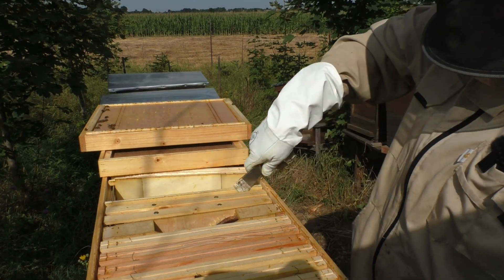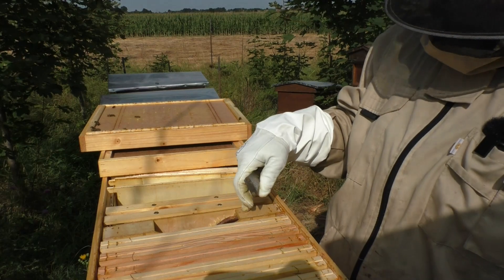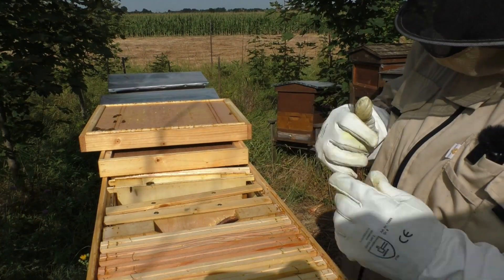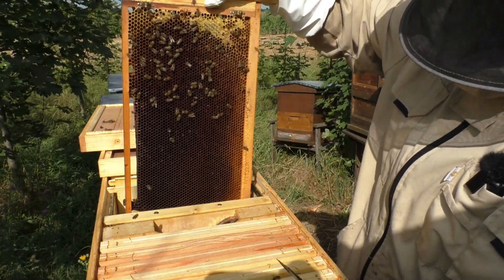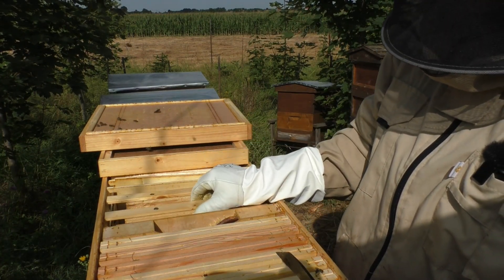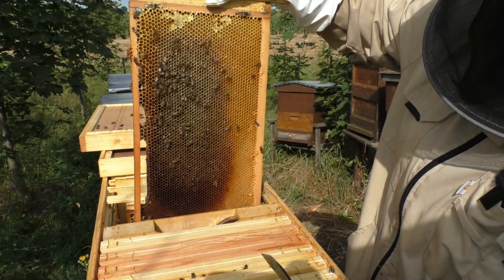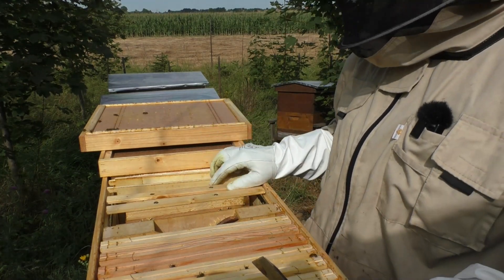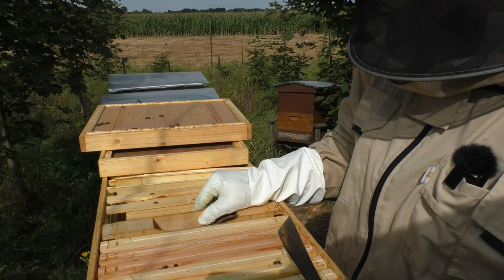Fangen wir wieder mal an. Die Futtertasche, die ich gleichzeitig als Schied nutze – dahinter sind ja noch die zwei anderen Rähmchen, wo ich die Brut auslaufen habe lassen. Und da glänzt es – da ist es voll eingetragen. Hinter dem Schied. Eigentlich habe ich es hinter dem Schied gegeben, damit das Ganze ausgefressen und umgetragen wird. Und da ebenfalls eine dicke, fette Wabe mit Honigfutter. Man merkt, sie bereiten sich schon für den Winter vor.